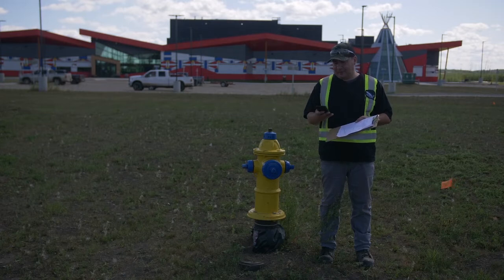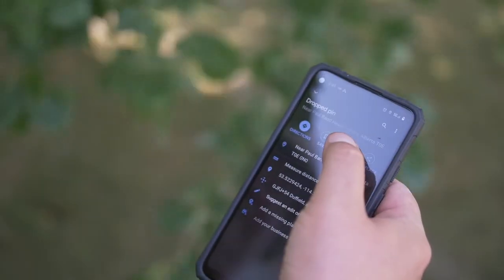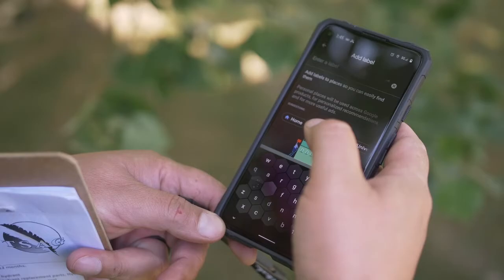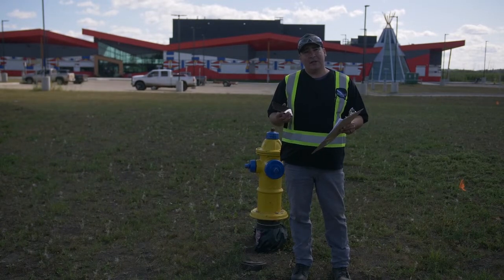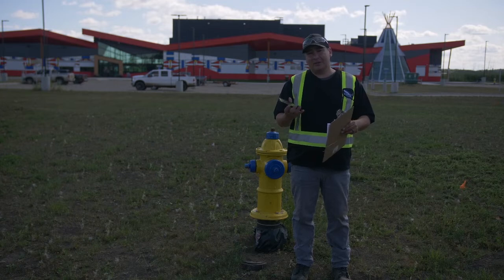For GPS coordinates, I pretty much just use Google Maps. If you have good cell reception it's able to zoom in quite well, and you would go over the hydrant, hold down to place a pin, and name that pin with whatever numbering system you have. You could also do it offline — if you have access to a computer at your plant, you could go on to Google Maps and put a pin where you know that hydrant is. This technique can be used online with cell reception or offline.